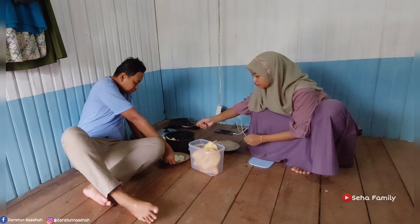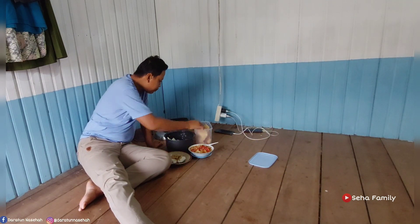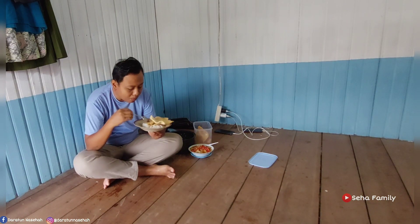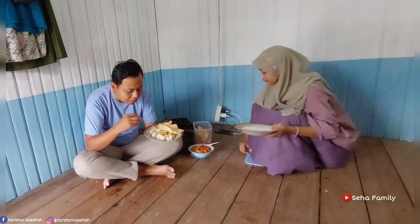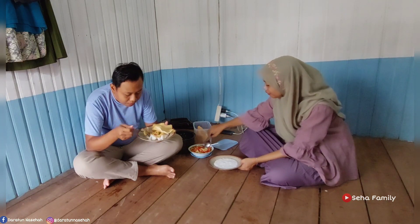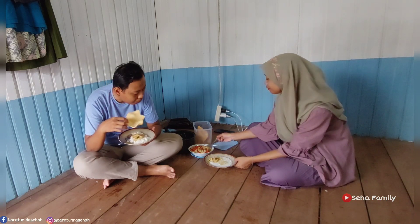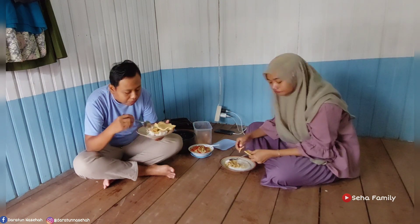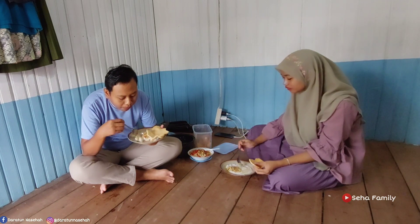Ini udah siap, aku ambil dulu kerupuknya. Kemarin aku beli kerupuk di pasar, tinggal ditaruh toples aja, gak usah goreng. Pak suami udah nungguin depan dan ngambil nasi. Kalau aku pakai bubur aja, soalnya masih ada bubur, mubazir kalau gak dimakan, tadi juga udah aku panasin. Jadi hari ini pak suami makannya pakai nasi, jamur, kerupuk. Kalau aku pakai bubur, pake jamur juga, gurih ada santannya. Jangan lupa berdoa sebelum makan! Halo temen-temen di rumah, mari sarapan bareng-bareng!